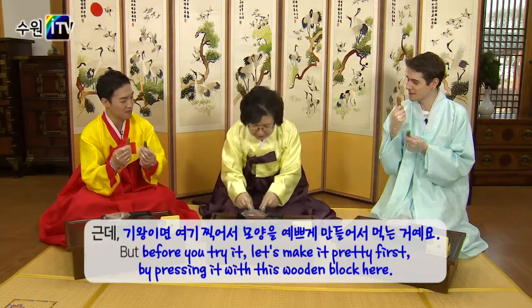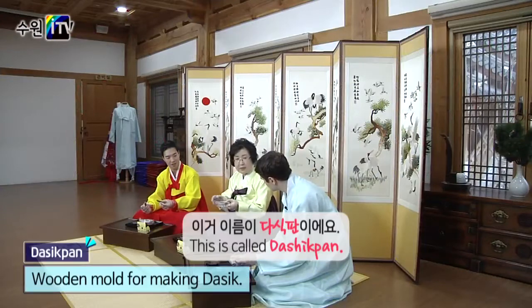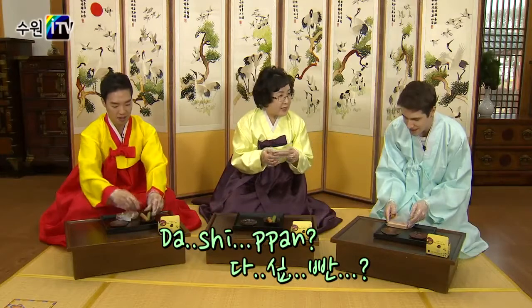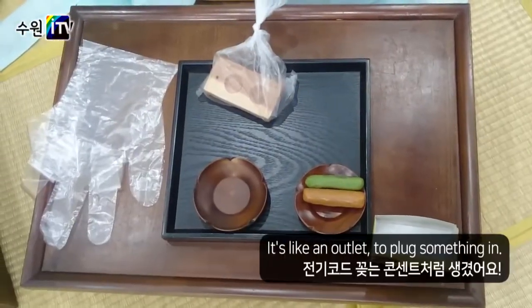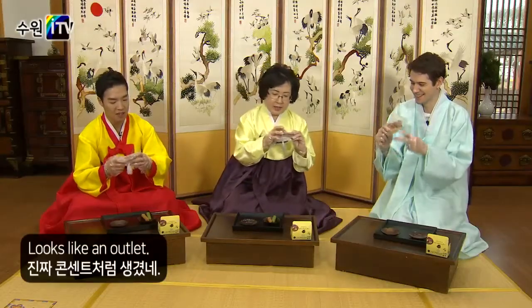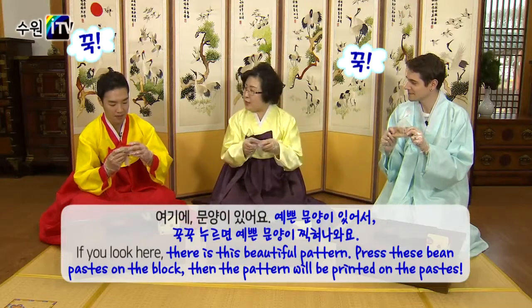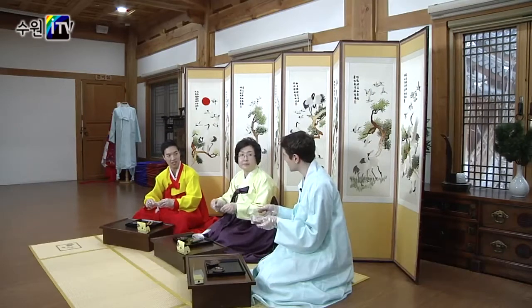Can I eat it? Can we try it now? To make it beautiful, you put it in the shape. This wooden block — the Da-sik-pan — has two holes with beautiful shapes. It looks like an outlet! If you press into it, you'll see a beautiful shape come out. It's like a decoration for tea.